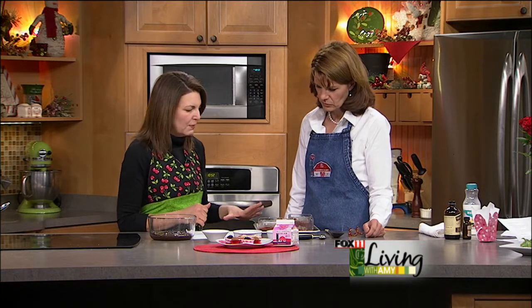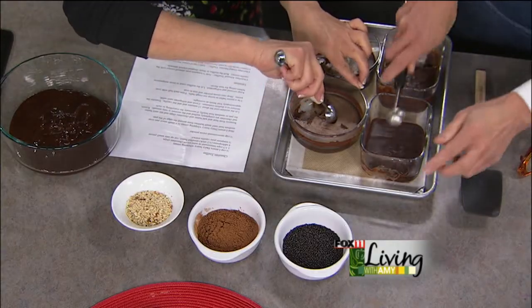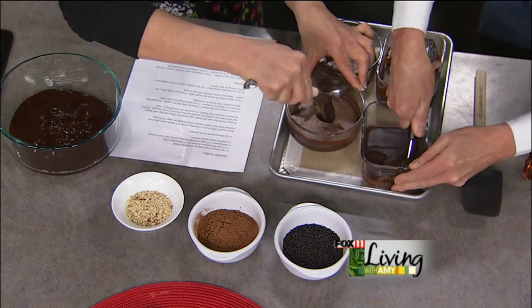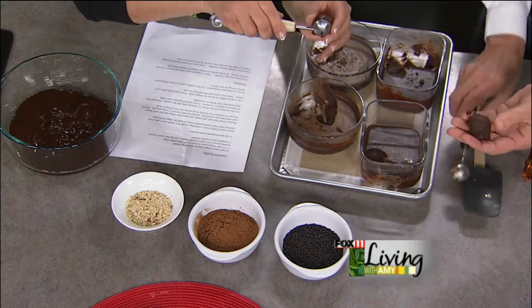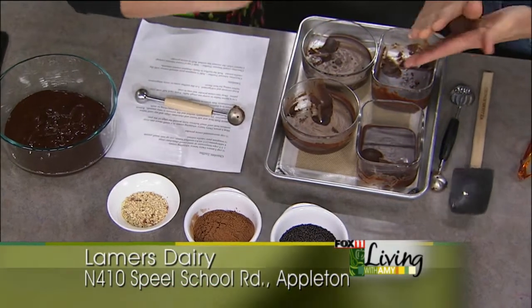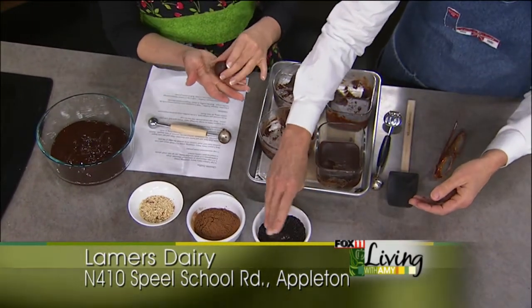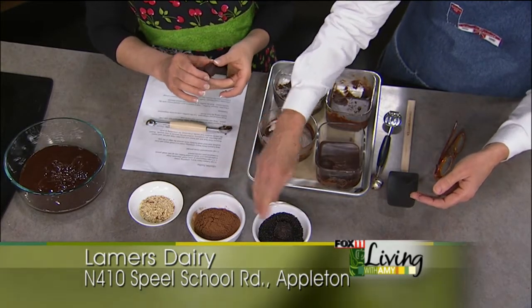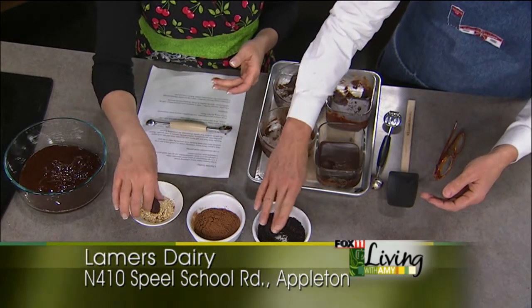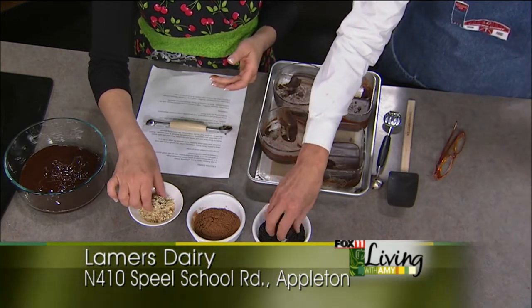This is all hardened up now. To make the truffles, you just take a little scoop — it doesn't have to be perfect. Scoop out the size you want, then roll it between your palms with clean hands and get it into a ball. Then I have a couple of different toppings: chocolate jimmies, unsweetened cocoa, and toasted almonds. You can see how pretty they end up looking so easily.